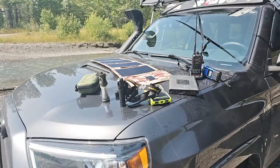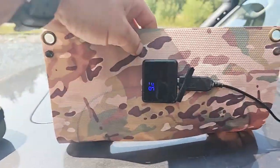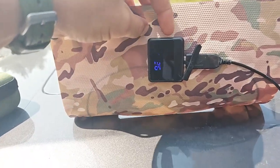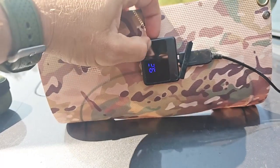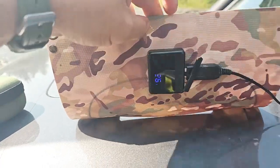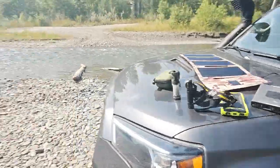Just a great little unit. One thing worth mentioning — and this applies to our larger solar blankets too — some customers ask why they're not seeing a readout on the display. The readout only appears when you're physically plugging in a device and actively charging. That's the case for all our panels, from the 30-watt all the way up to our 300-watt solar blankets.